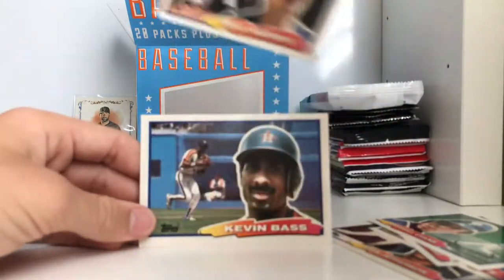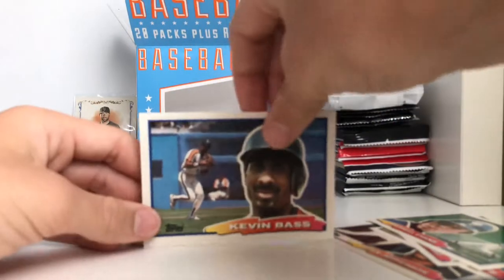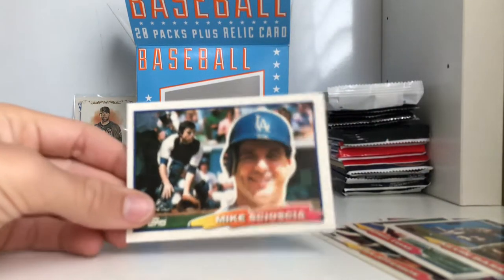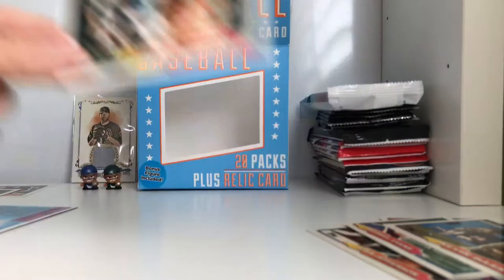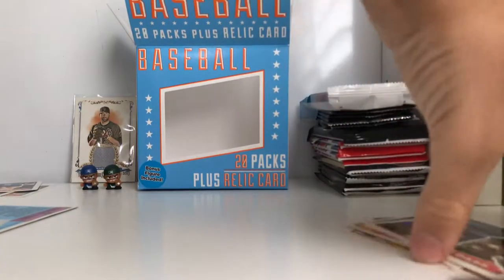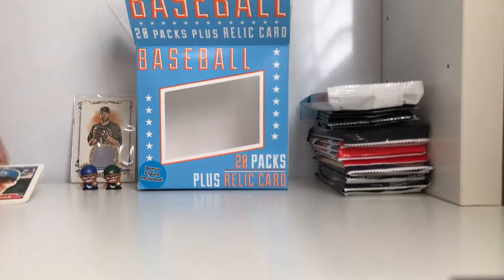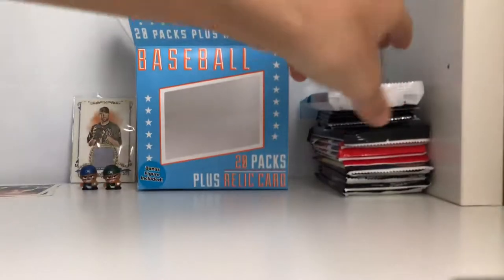Dale Murphy - I've heard of that guy. Mike - he's actually the manager for the Angels, that's cool. If you guys don't know, I am an Angels fan. He was a catcher for the Dodgers and now he's the team manager of the Angels, which is kind of surprising if you ask me.